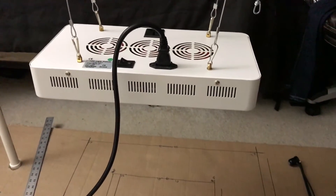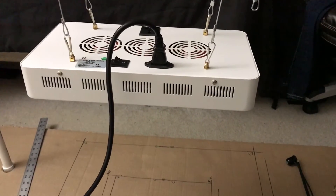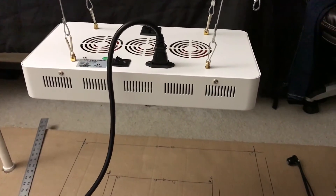Hi guys, ReviewIt101 here. Today I'll be reviewing the Galaxy Hydro 300 Watt High Pressure Sodium Equivalent.